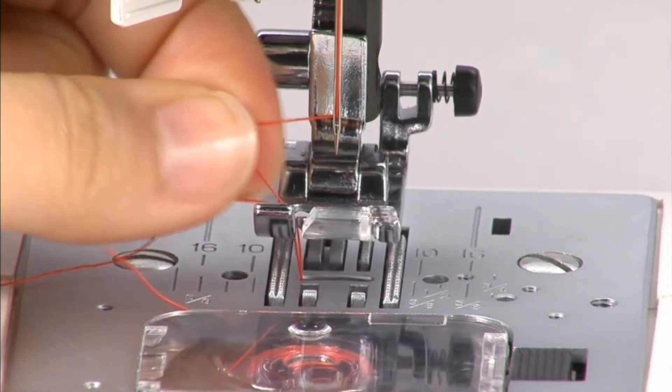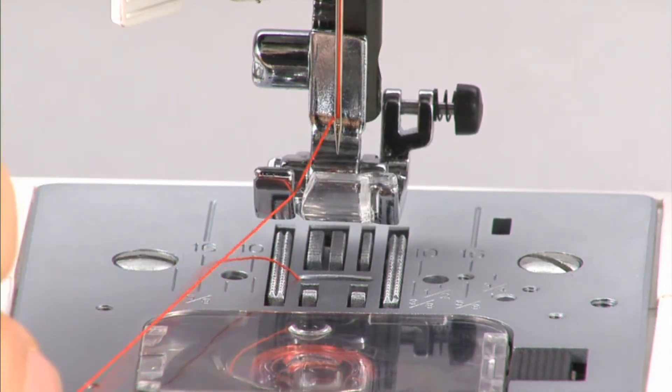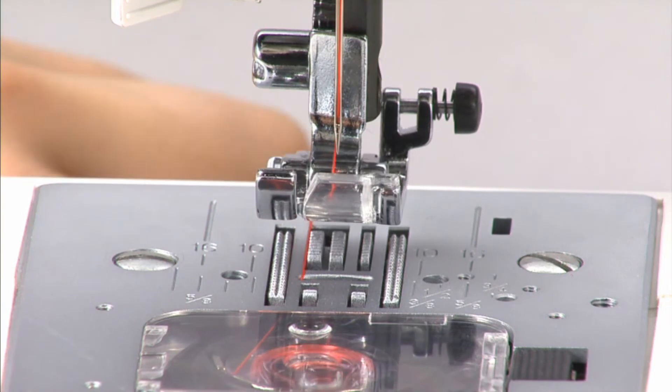Pull the top thread gently to pick up the bobbin thread. Pull out both top and bobbin thread and pass them under the presser foot towards the back of the machine.